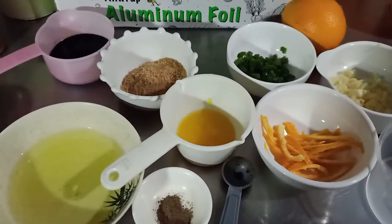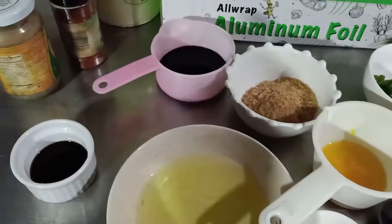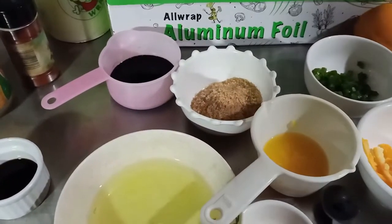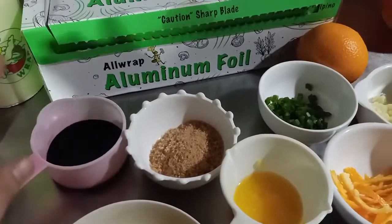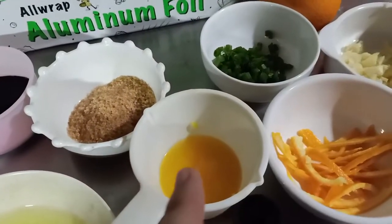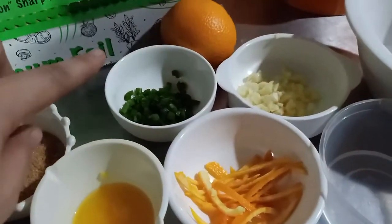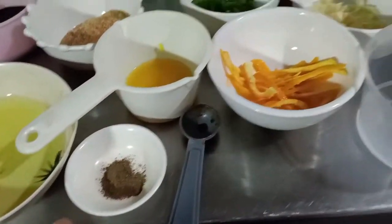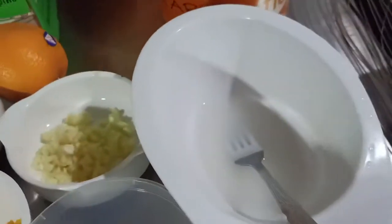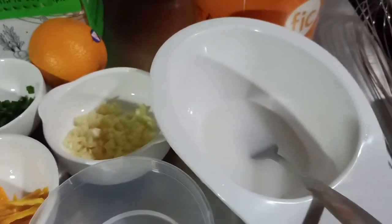So what do we have here? Here are the ingredients for the orange chicken. We have egg whites, Shaoxing wine — if you don't have Shaoxing wine, you can use Japanese rice wine or mirin. We have soy sauce, brown sugar, orange juice and orange peel, spring onions, garlic, vinegar, and pepper. This is the slurry — it's just a combination of cornstarch and water, and we're gonna use this one later. And of course, our chicken.